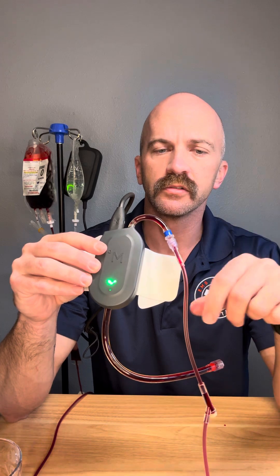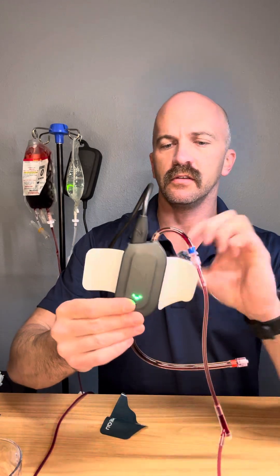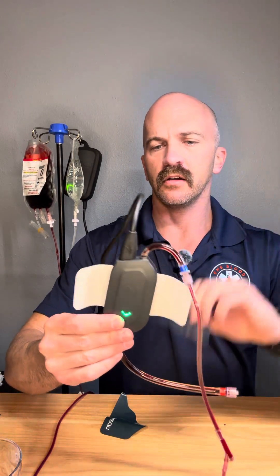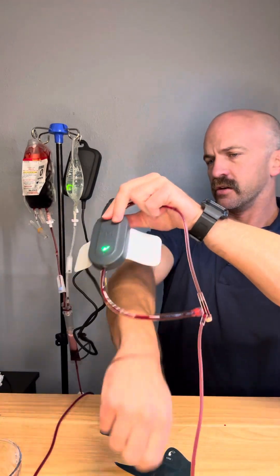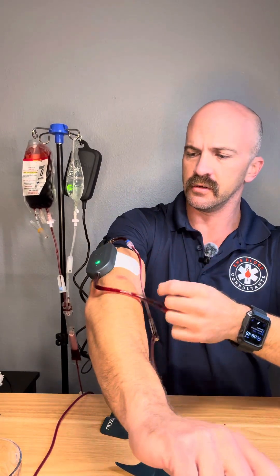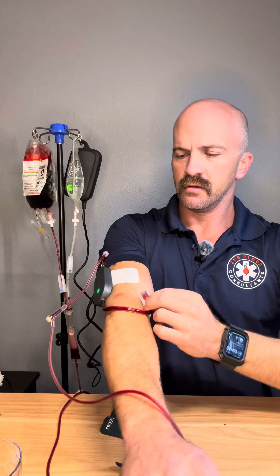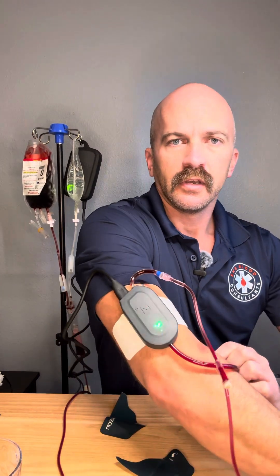My simulated blood here is not cold, so that's a little quicker than it would normally go, but it's still pretty fast. And then all you do is take the backing off of the tape here, and you're going to secure this close to your IV site. We'll say we're using my AC right here, and you just hook that up to your IV catheter. And that's it.